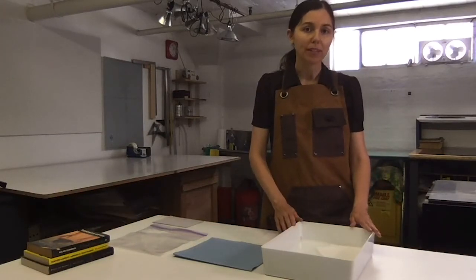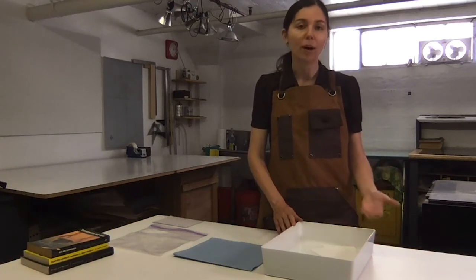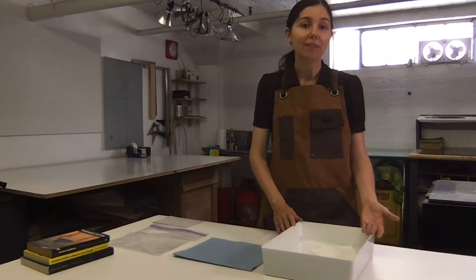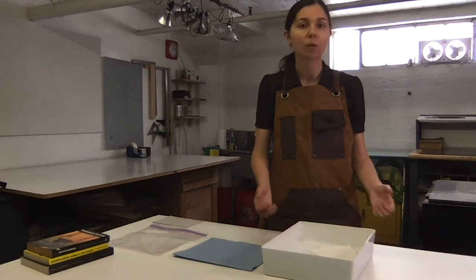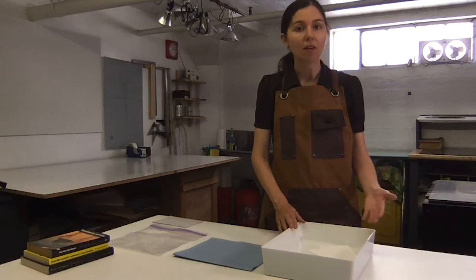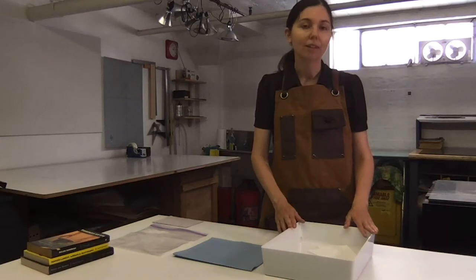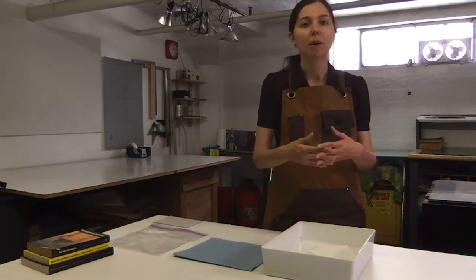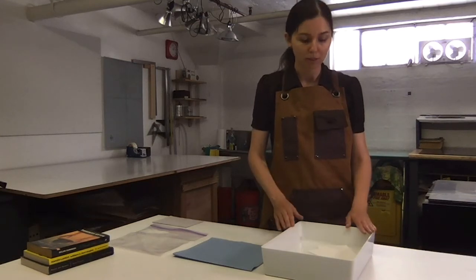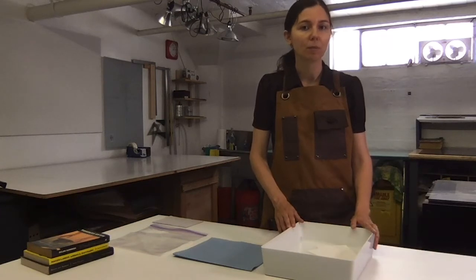Depending on the type of paper you're using and also the relative humidity of the environment that you're working in, the paper will require different amounts of soaking time. Many Western papers have internal sizing that gives them strength and holds the fibers of the paper together. If the paper is soaked not long enough, the fibers aren't able to soften completely, and if it's soaked too long, the bonds of the paper may start to break apart and the paper will start to deteriorate into the fibers. So it's good to experiment a little bit to see the time that works best.